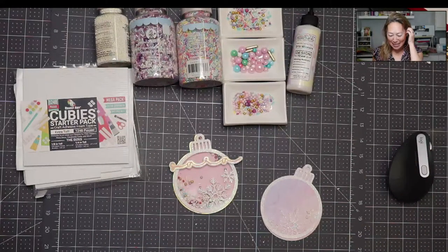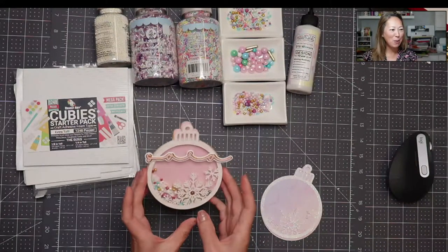Hi, it's Anne from The Useless Crafter, and today I'm going to show you how to make this fun ornament shaker.